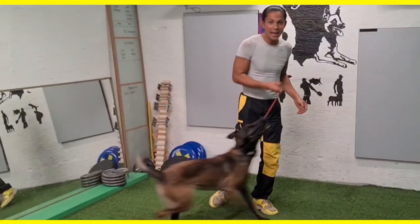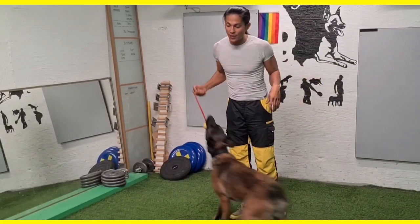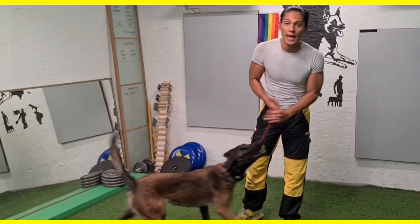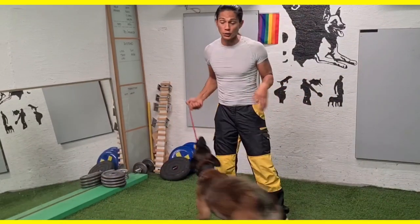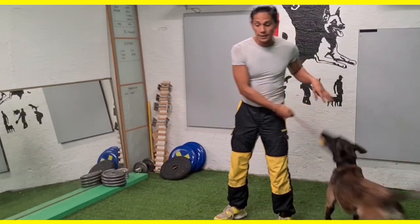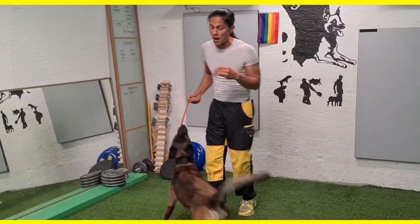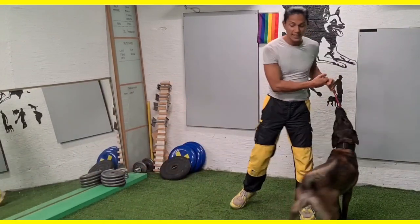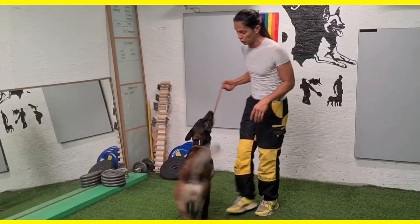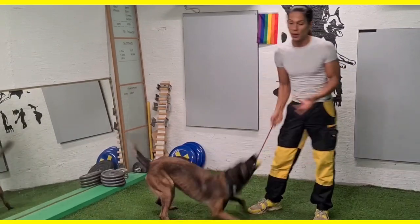I'm going to add some distance between me and Okami. One of the criteria will be that she is not to move any of her paws — she may move her head as much as she wants — but again, all the work is about having that focus and keeping her mouth closed, while not moving away from her stationary position.